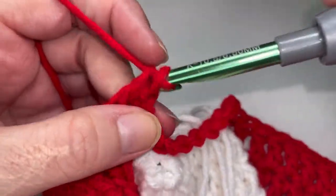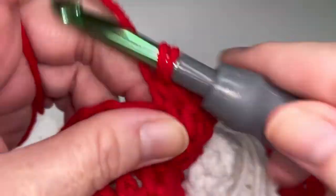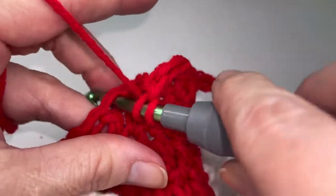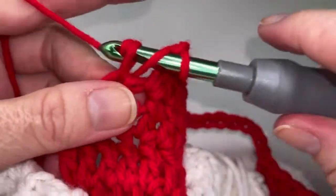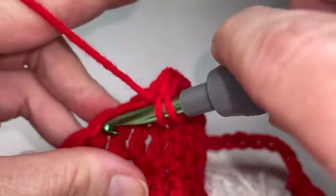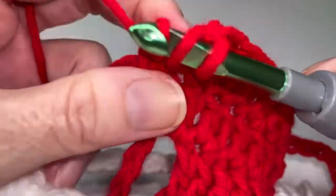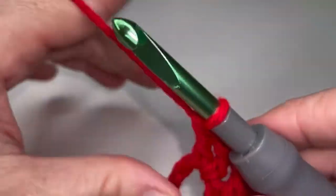One, two, three, four, five, six, seven, eight, nine, and ten. We're going to place two double crochets in the chain space. One and two, and we're going to wrap up the repeat with a chain twelve.